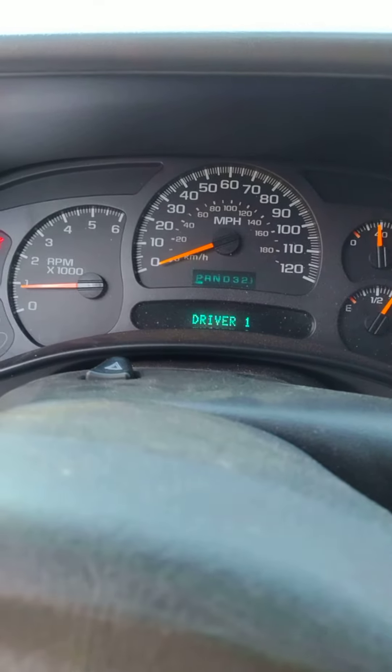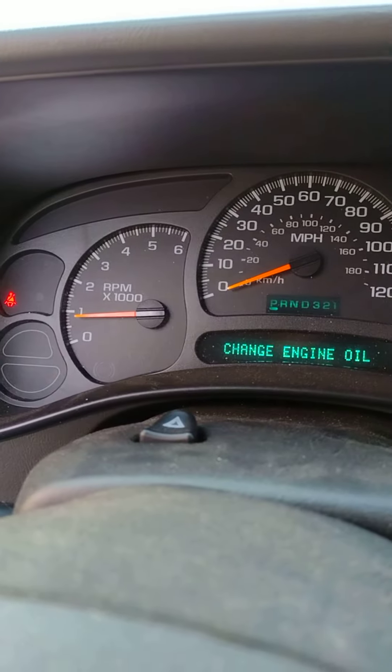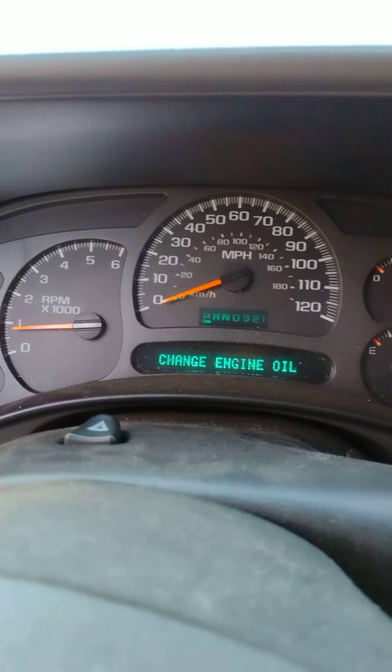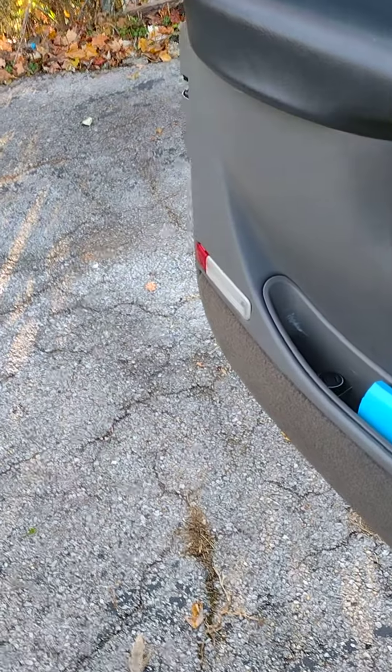As you can see — no engine light, it doesn't say reduced engine power. I believe we fixed the issue. What do you know, simple fixes!